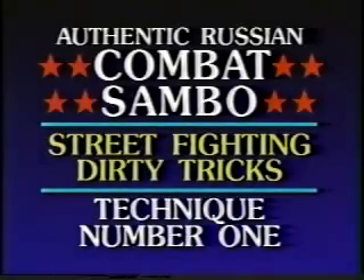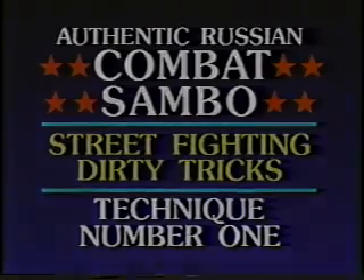Hi, my name is Tony Lopez. This is Combat Sambo Tape: Dirty Tricks. These are the tricks and combat Sambo techniques that KGB agents and spec-ops commandos use. This is going to be very fast and very vicious. In this tape, I'm going to do some very basic dirty tricks, or dirty fighting.